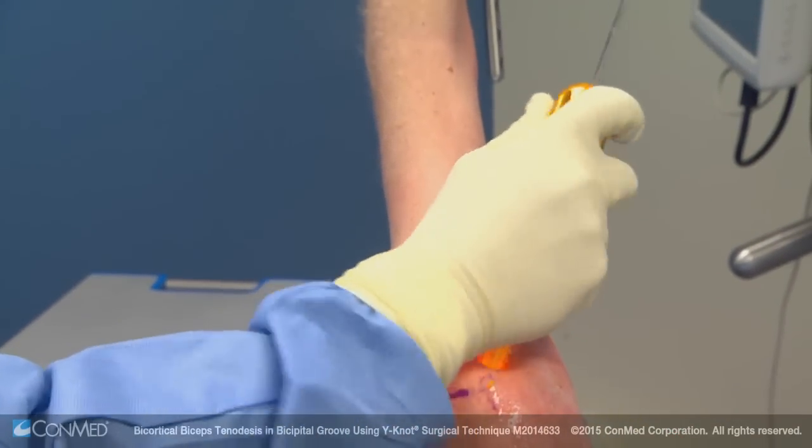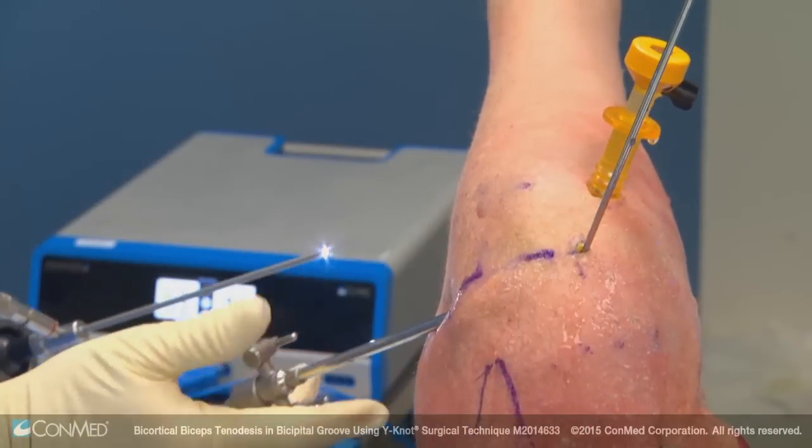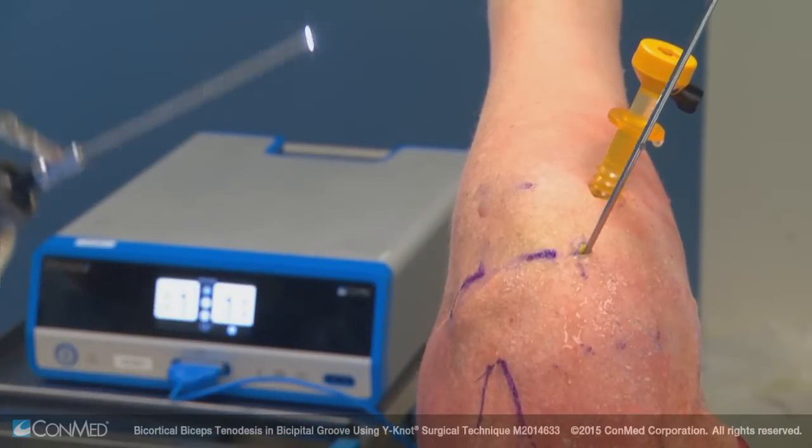Here's the coracoacromial ligament, the supraspinatus with the anterior cable coming in from medial to lateral. We've opened up the bicipital groove so we can see the biceps. I'll now switch and look directly down on the biceps. Before doing that, I want to place a cannula, so I'm going to switch from the standard posterior lateral portal.